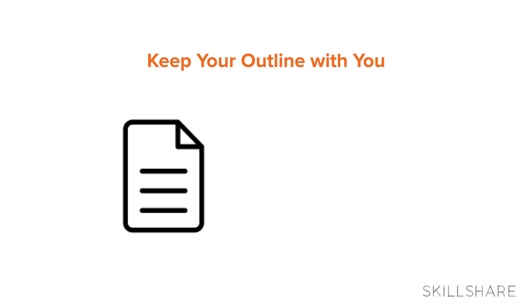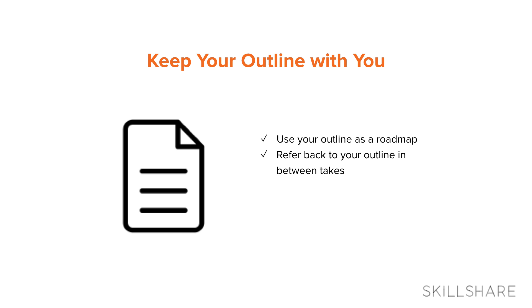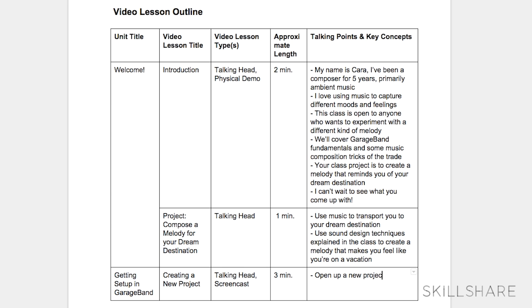Tip number three: keep your outline with you. Every one of my classes is planned out in an outline format beforehand. I use mine as a roadmap to keep me on track while I'm recording. You can refer back to your outline between takes to make sure that you're covering all of your bases.